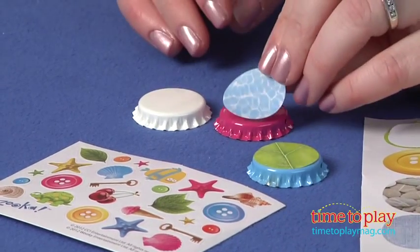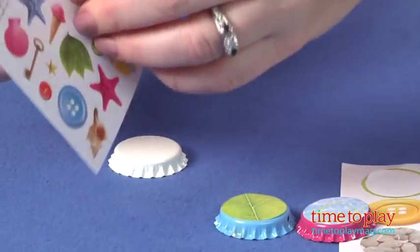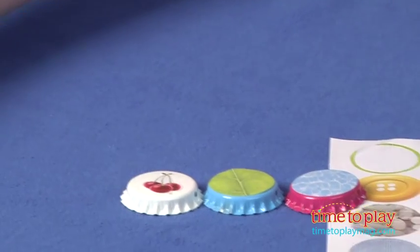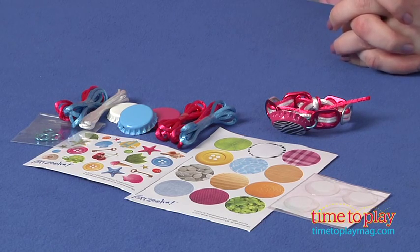This is a fun activity for kids 5 and up who like making and wearing their own jewelry, and it took us about 15 minutes just to create the bracelet. No matter how long it takes your child to create their accessories, remember that it's all part of the fun and play. Kids will like taking on the role of jewelry designer and working with such a unique medium as soda tabs and bottle caps.